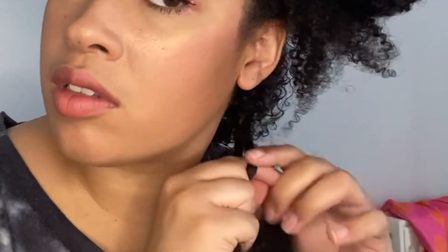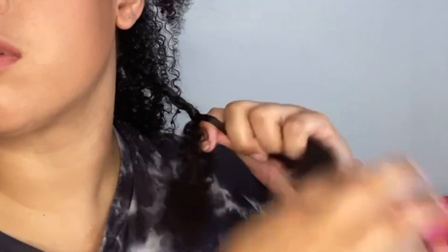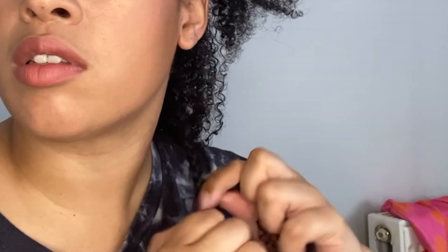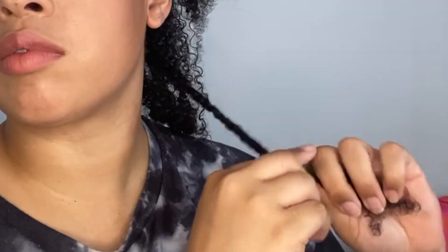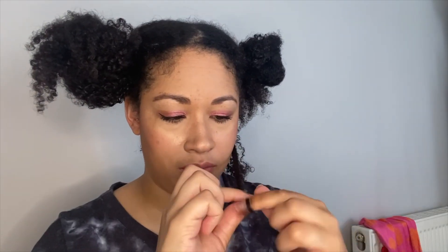Once you've applied the product and finger detangled a few more times, you then want to start the braid. Braids are easy to do once you know how, but twists are easier especially if you are just starting out. Braids require three sections of hair whereas twists only require two. However, braids can hold their shape more compared to twists. I try to make them as tight as possible to get the best wave curl definition, and I finger coil the ends to help stop them from unravelling and to define them.